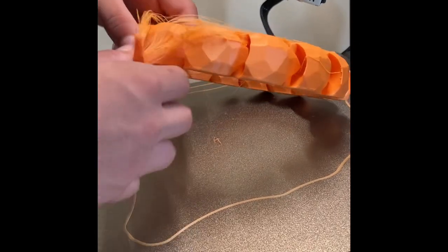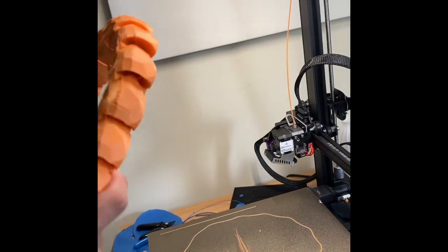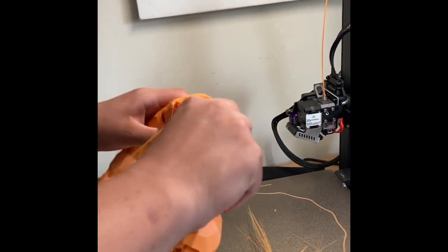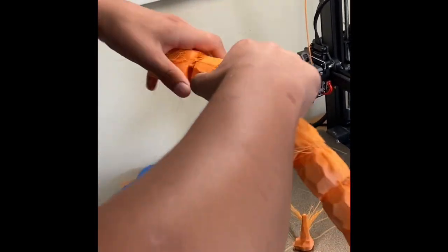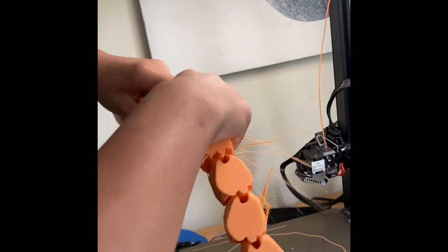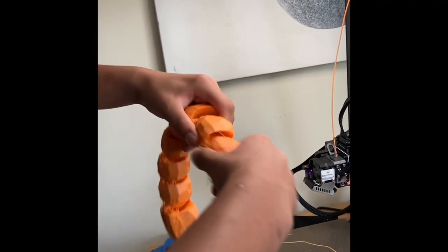The bed cooled so everything can come off now, but there's a lot of stringing, and because this is a jointed thing I don't want it to have a lot of stringing. Every time I crack a joint you hear stuff crack because that's just the filament cracking that keeps it all stuck together. The joints aren't breaking, just the filament itself. So now I'm just going to break every single joint back and forth to get rid of as much stringing as possible.